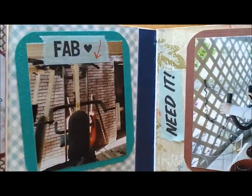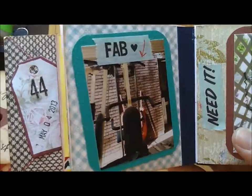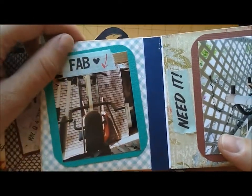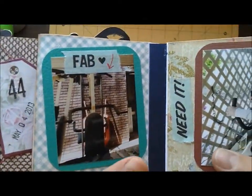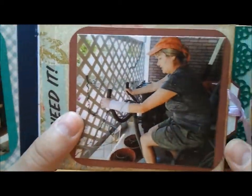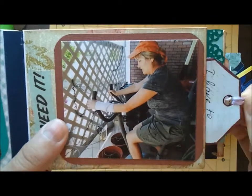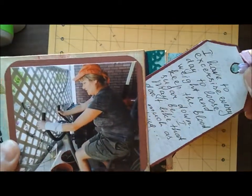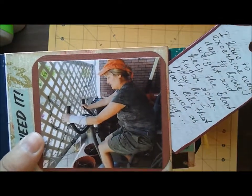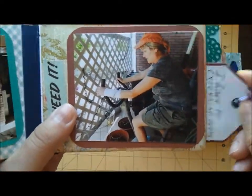When you turn the page you see another page with my exercising machine. I have a gym right at the house, I don't have to go anywhere. It's very nice, that's why it says 'fabulous.' And here showing me a little overweight. I have a journaling spot which says that I have to exercise every day because I need to lose weight and keep my blood sugar down, etc.